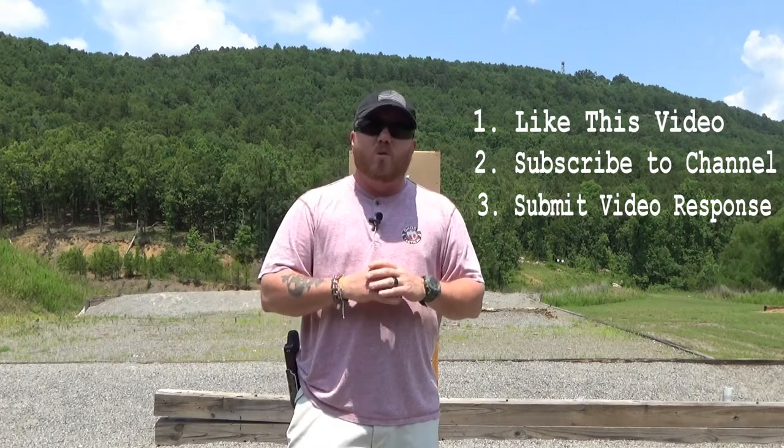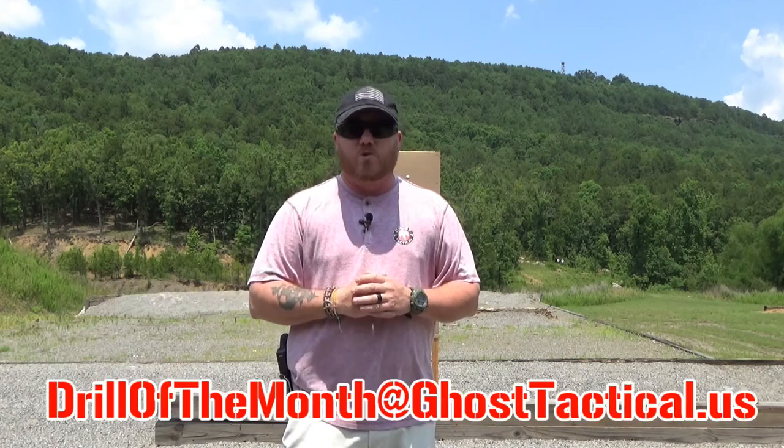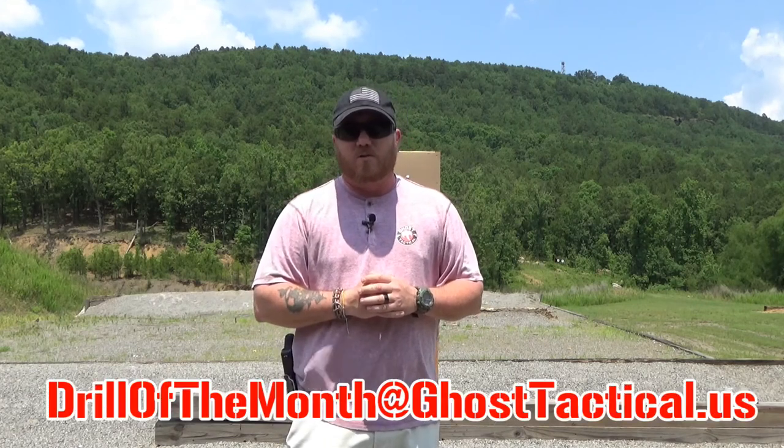Remember guys, to be eligible to win Drill of the Month you must like this video, subscribe to the channel, and submit your video response of you shooting the drill. If you don't want your video to be public, that's okay — go ahead and upload it unlisted and email me the link at drillofthemonth@ghosttactical.us.